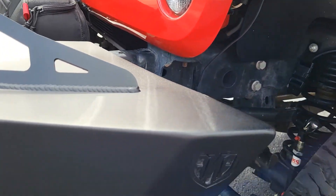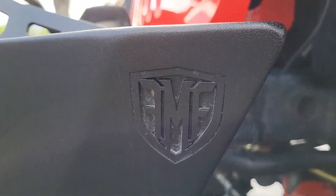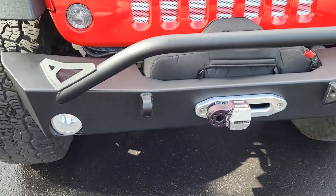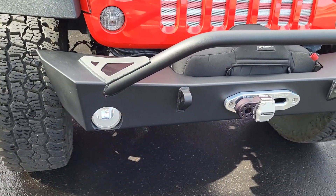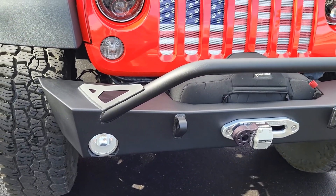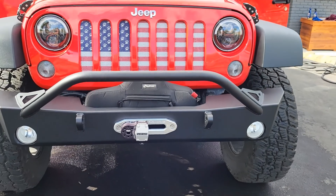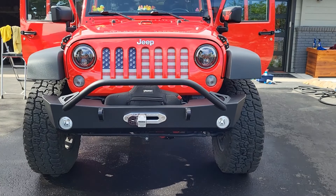Full Metal Fab Works bumpers — you can see the logo there. I love these bumpers. They come raw, so you will have to get them powder coated — at least that was the only option when I bought them, bare steel. I looked at a lot of options; it was between Metal Cloak, this one, and Hard Rock, which were all made in the USA. I liked the style of this one — I wanted a mid-width; I didn't want a stubby and I didn't want a full-width, and I liked the bull bar.